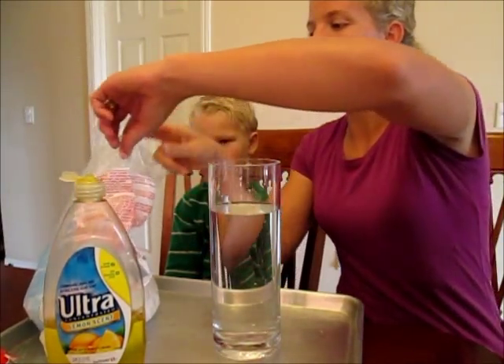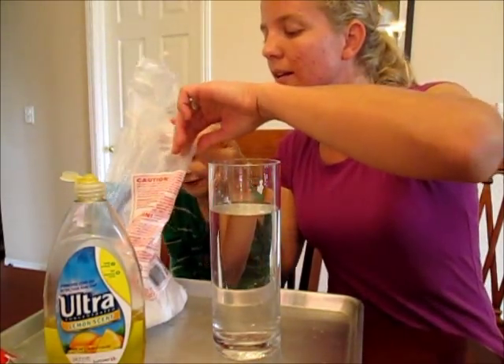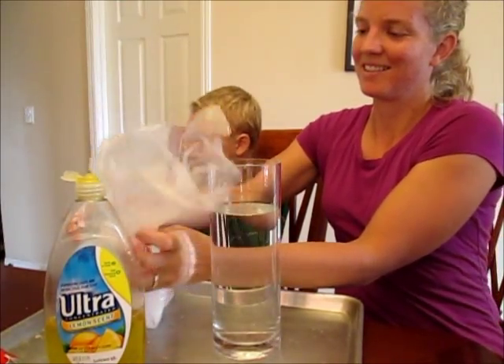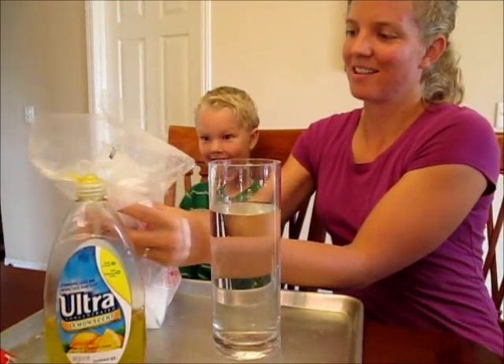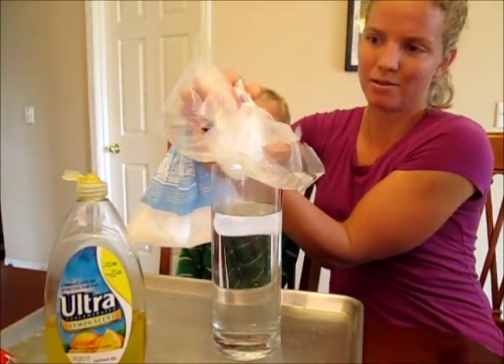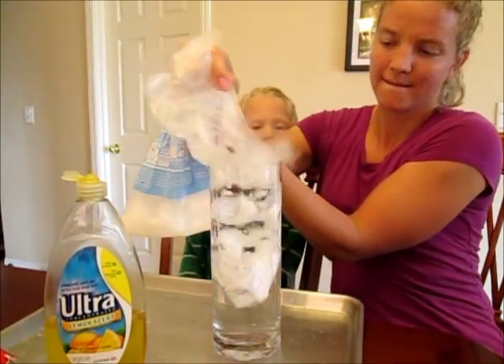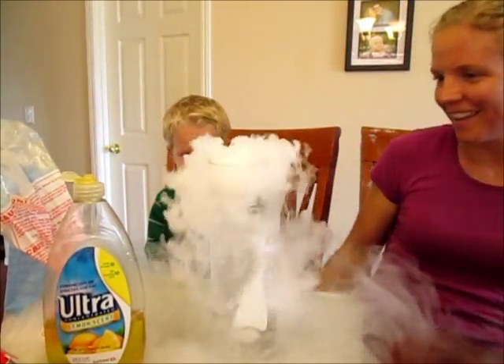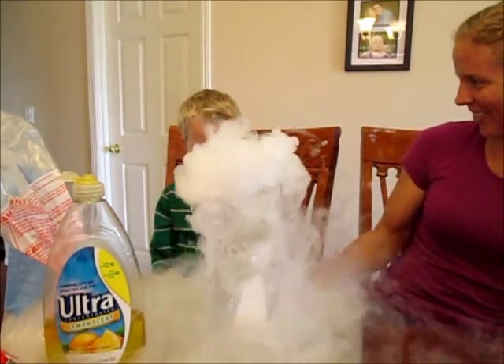So we're going to add some dry ice. You've got to be careful with dry ice because it is super cold. Does that look cool?